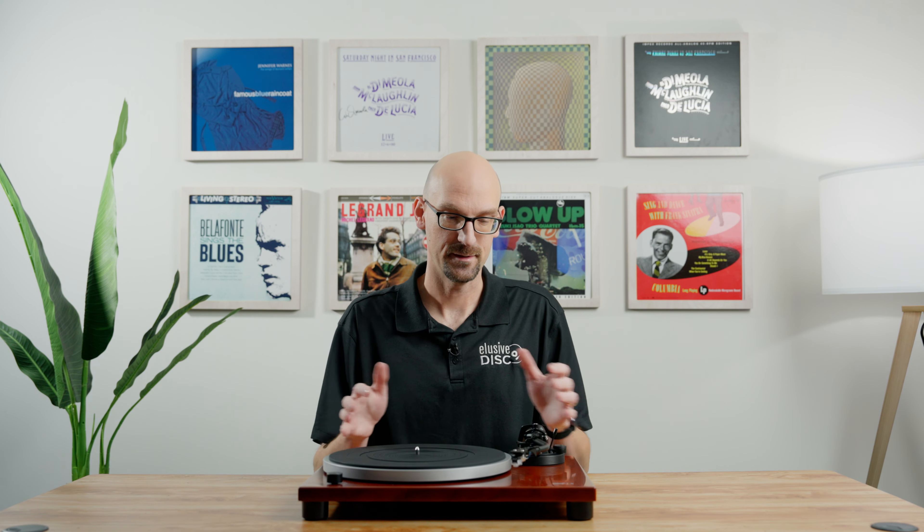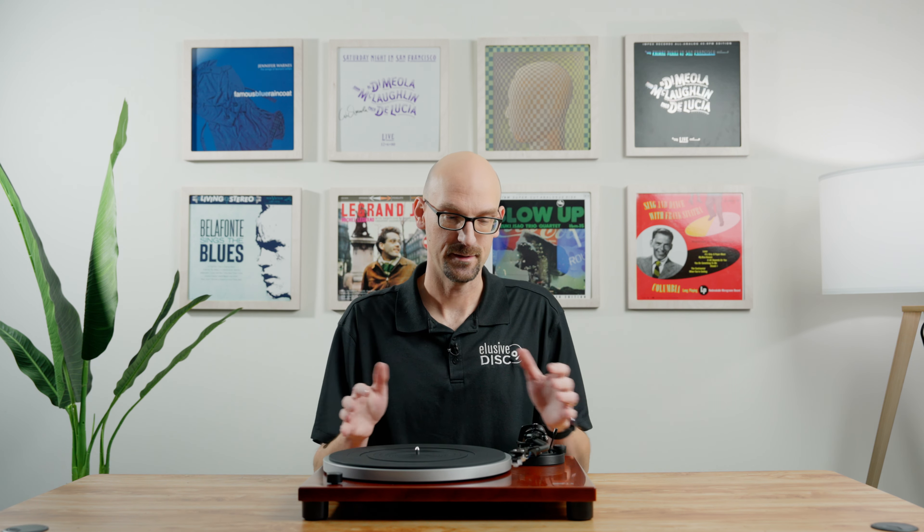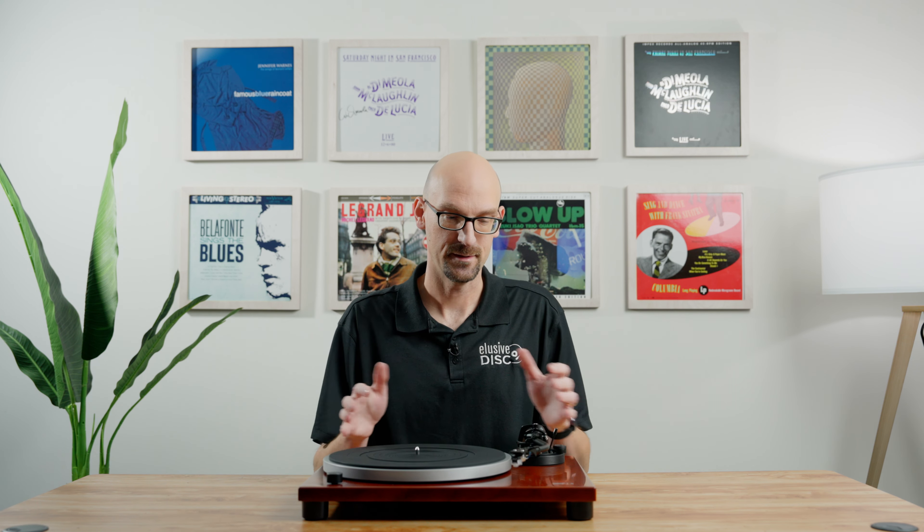When you're talking about a first turntable there are some things you need to consider. Do you want a turntable that's going to last you 10 to 15 years — maybe you don't intend to buy another one? Are you looking for something just to get started in the vinyl realm? Are you looking for something that has a pre-installed cartridge where you get it out of the box and you're ready to go? Or maybe you want to install it yourself — pick out a cartridge, pick out a table, and do the installation.